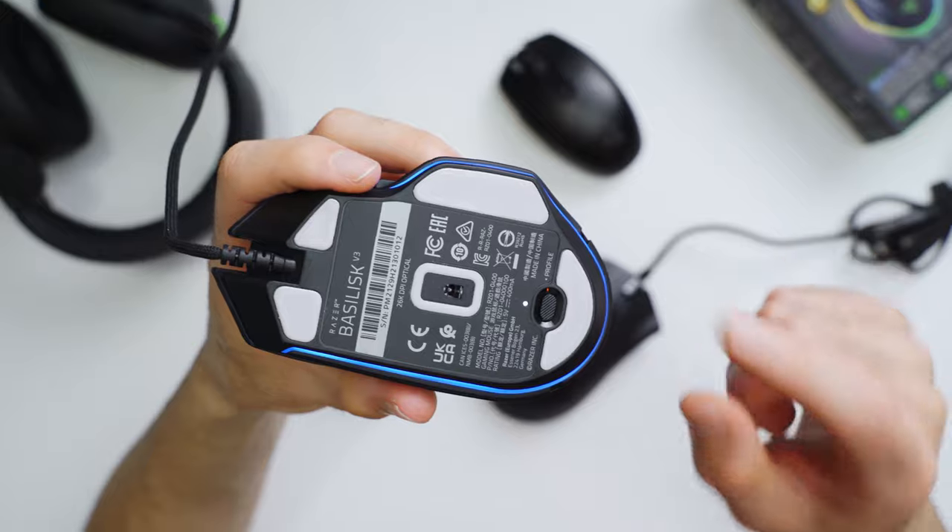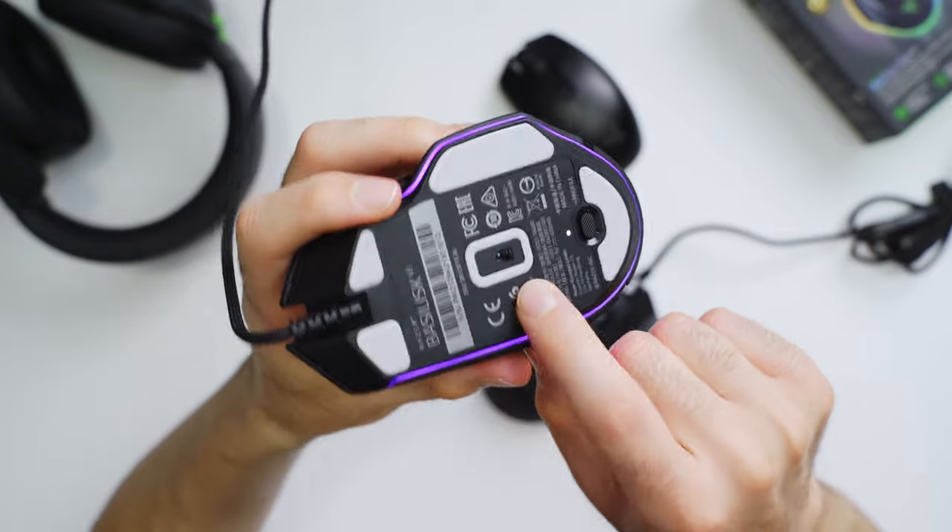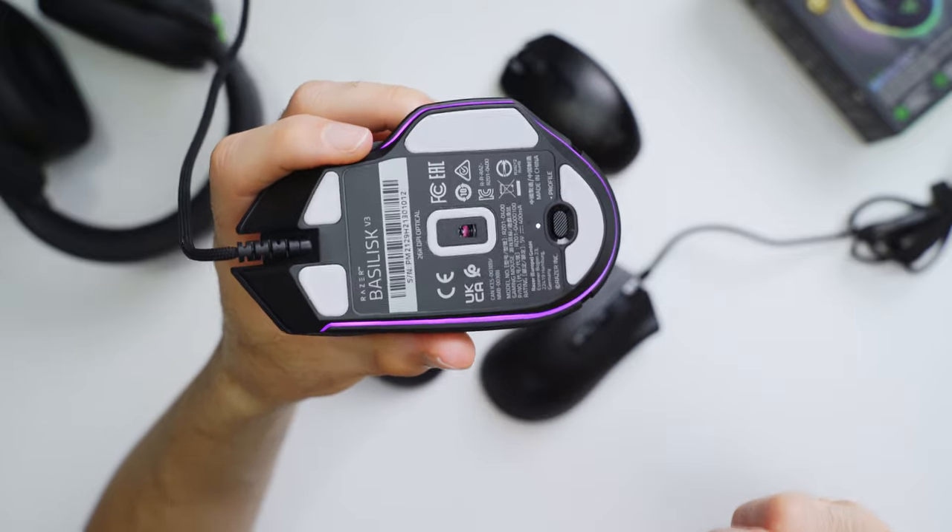Let's take a quick look down here at the bottom. We have our profile button towards the back, really easy to press and toggle between all the different profiles that you can set up — they can be game specific or whatever you want. And then we have our Razer 26,000 DPI optical Focus Plus sensor. It has 650 IPS tracking speed and 50G acceleration. That is insane, mind blowing specs, way more DPI than I would ever want.